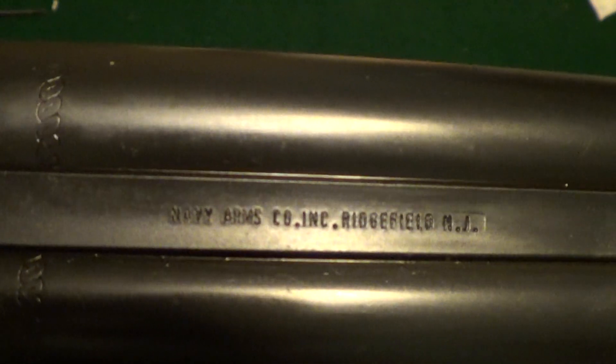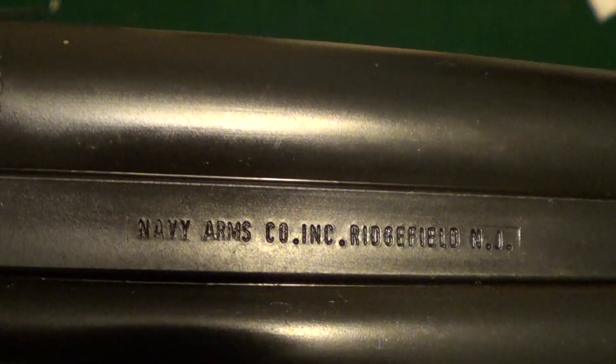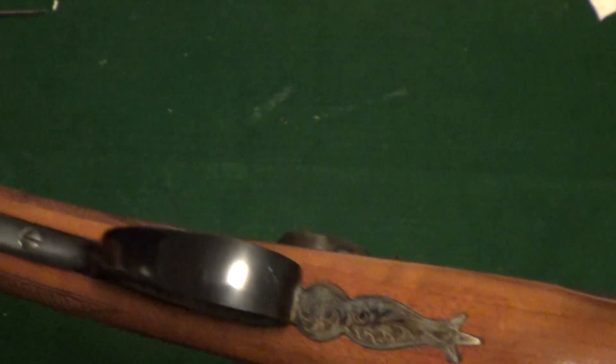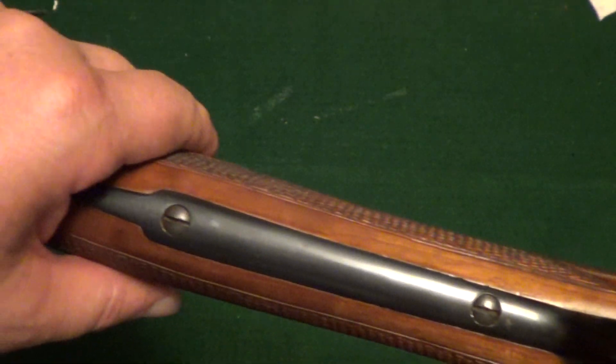Let's see if we can get the marking to show up here — Navy Arms — and these were manufactured by Pedersoli in Italy.